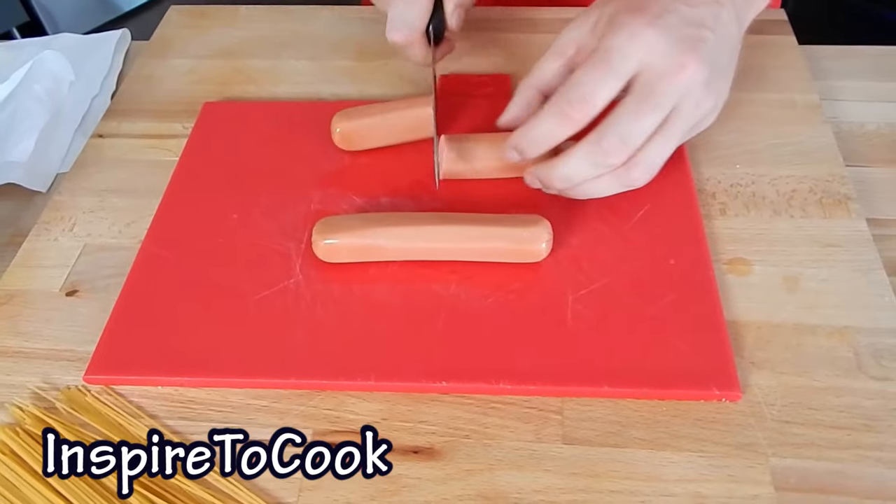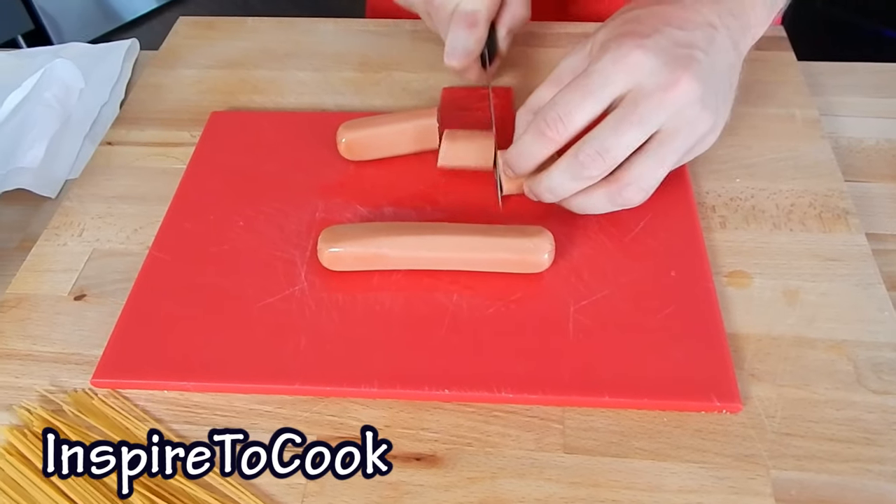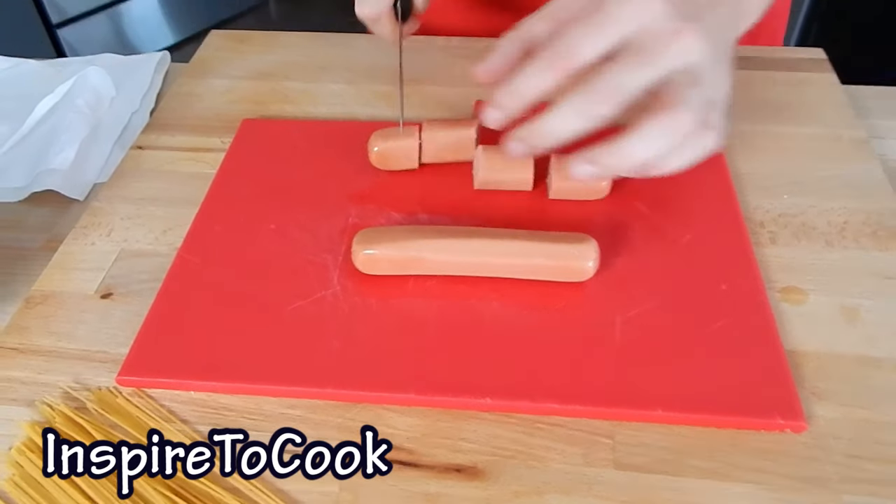I'm just going to use four hot dogs and we're going to split each into four pieces — in half and then in half again. Same with the other ones.